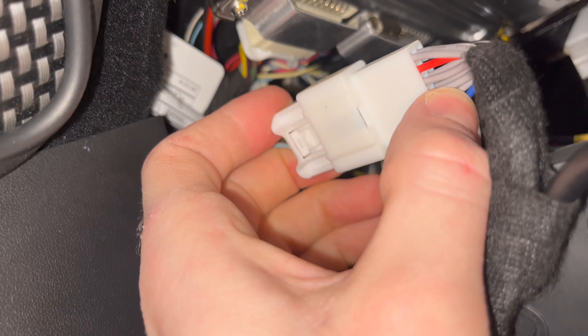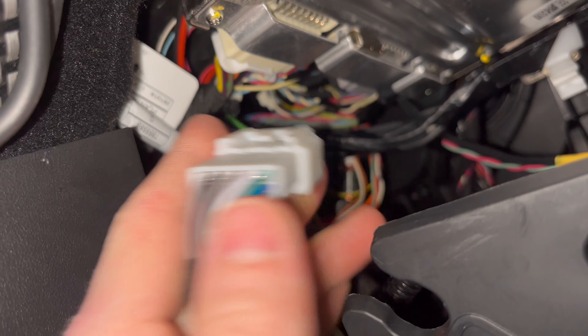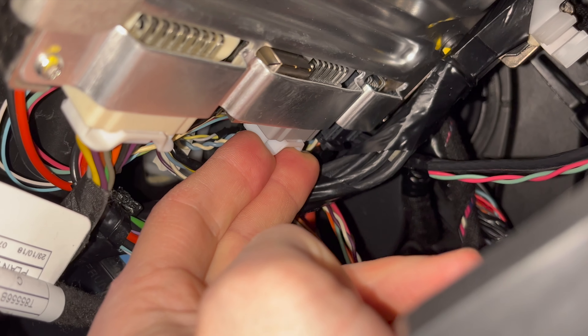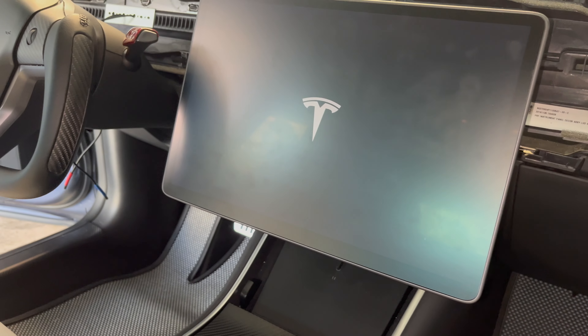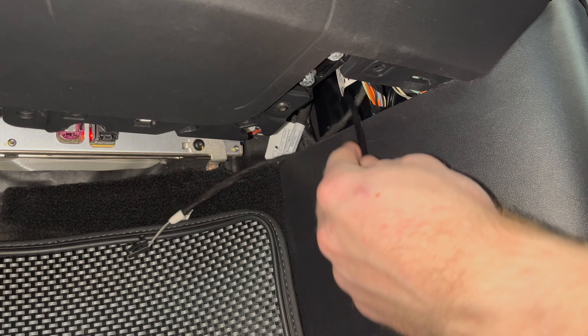Now, take the included cord from the kit and find the end with the two plugs on it. Going back under the glove box area, take the plug from the Tesla and attach it into the female end, and then attach the remaining connector into the Tesla. This is the hardest part of the install — I had a really hard time clipping in this adapter, hopefully it won't be as challenging for you. It took my car about three minutes for the main display to turn back on. If it does not, please ensure all your connectors are properly attached.